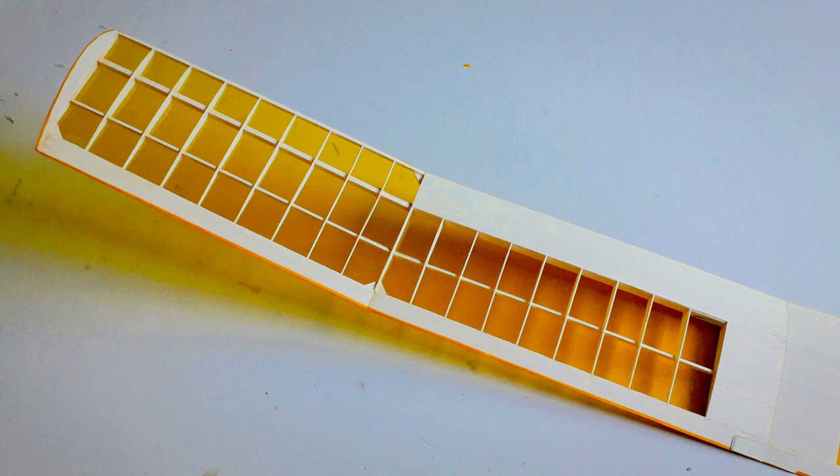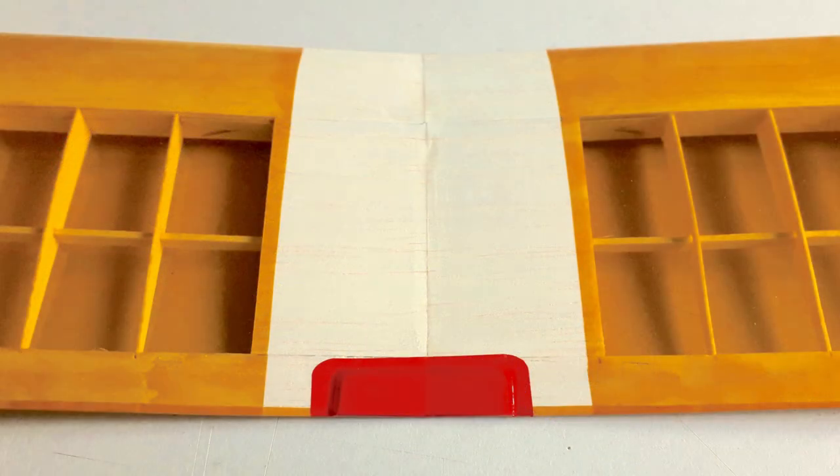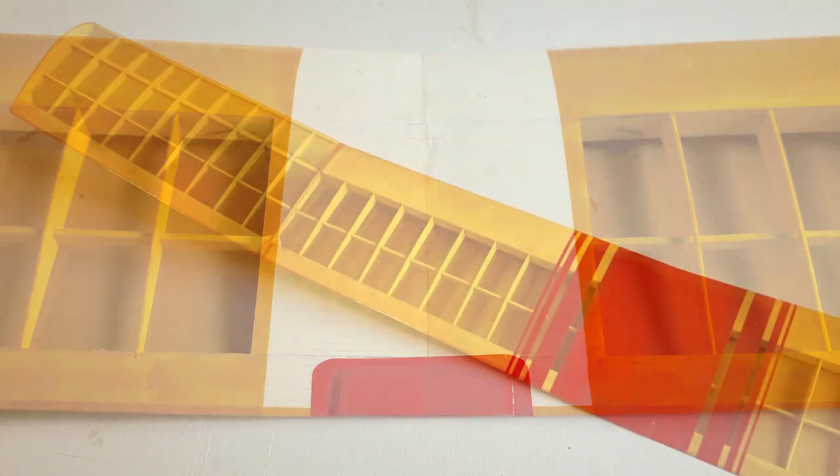The wing covering was relatively simple, although I did work carefully to make sure I didn't build in any warps. Having the panels nice and straight is absolutely critical for the glider to fly nicely and efficiently. I applied all the panels in the order shown in these images, and that resulted in a nice clean finish.